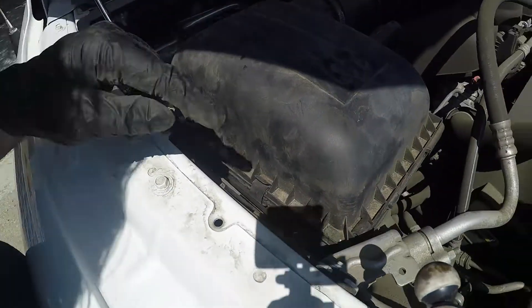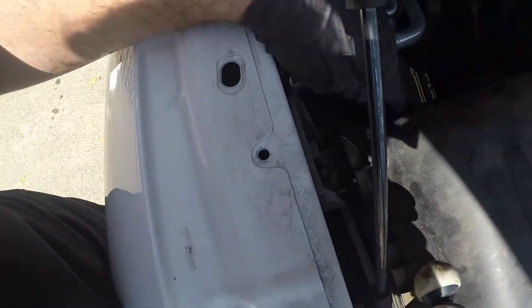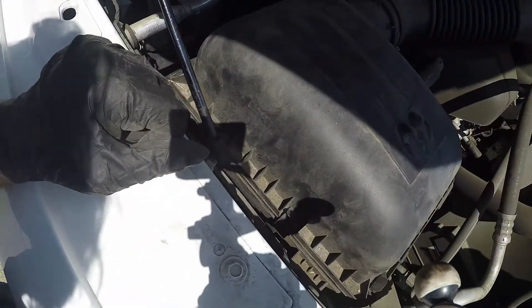There we go. So once again, you just relatch these four tabs right here. And that is all there is to changing your engine air filter. Alright guys, so that is all there is to replacing the air filter on your 2017 RAM 1500.